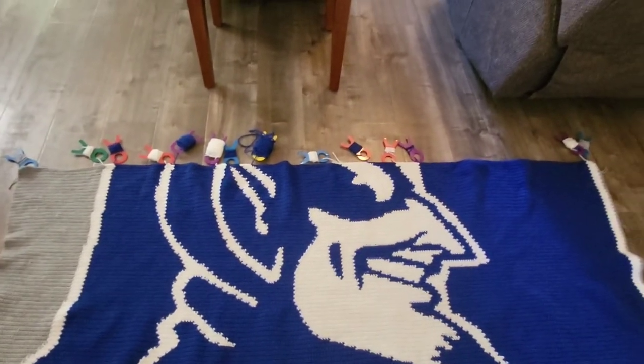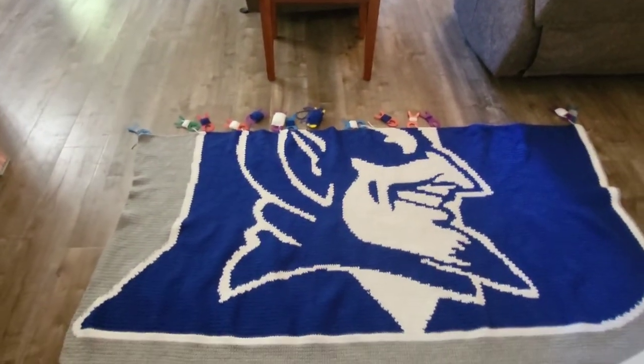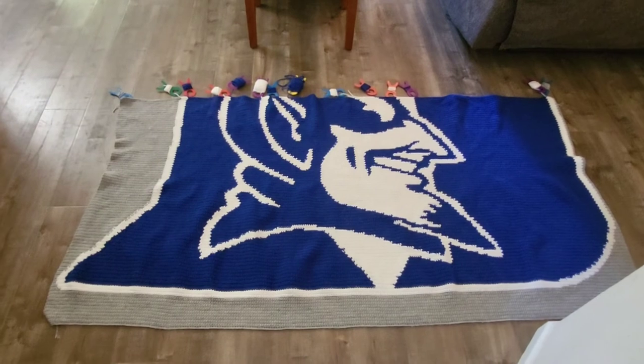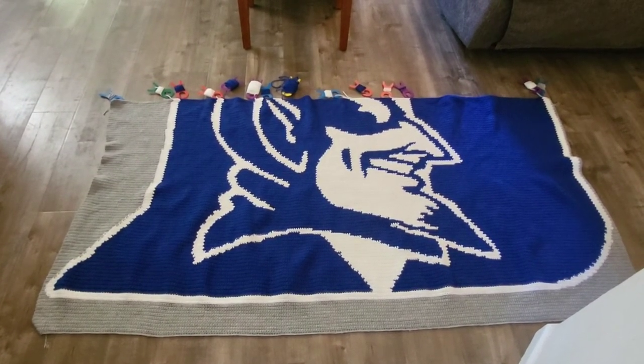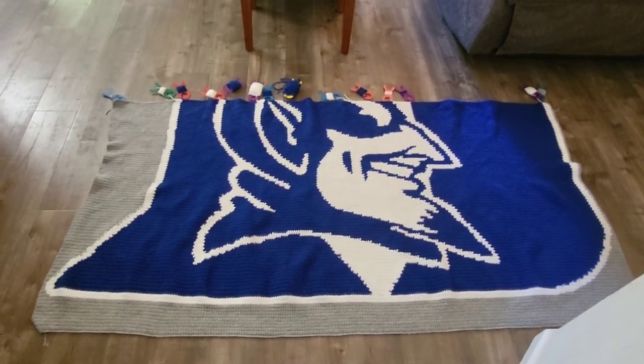Okay, one last look at this thing — I love how it's turning out. 102 more rows to go. Thanks for checking out my WIP video. If you are new here, hit the subscribe button so you can follow the progress of all my whips. Thank you all for watching, and we'll see you in the next one.